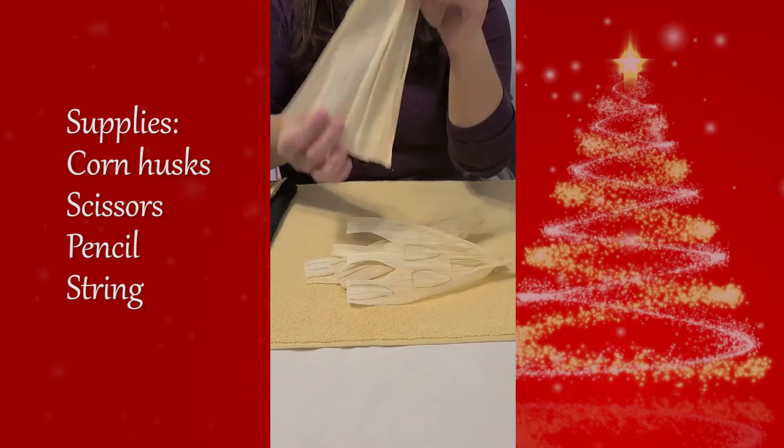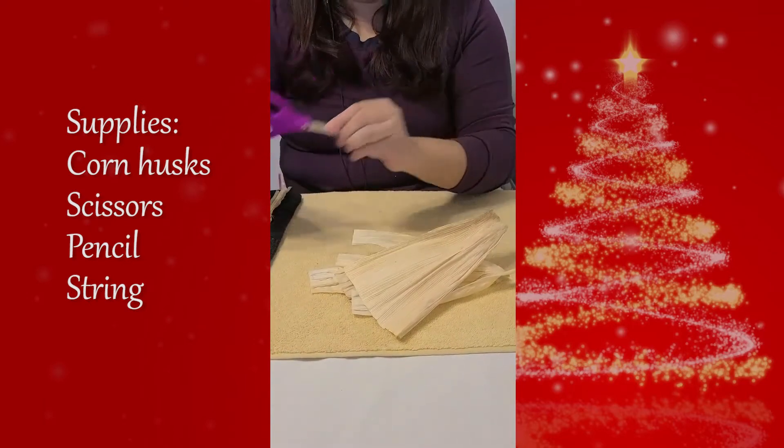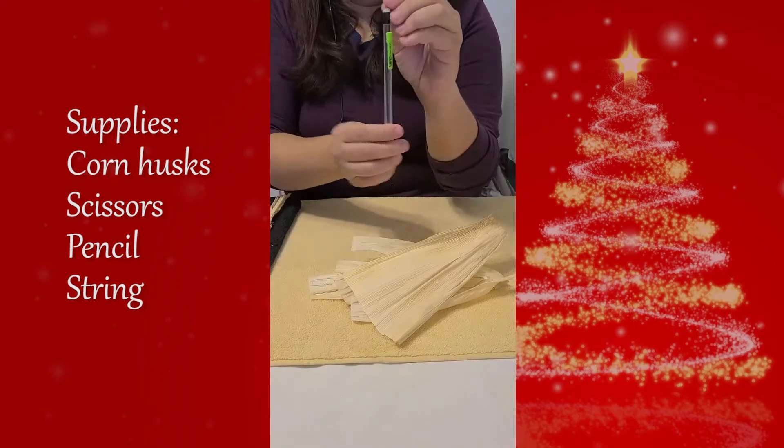For this craft, we'll need corn husks, some scissors, a pencil, and some string.